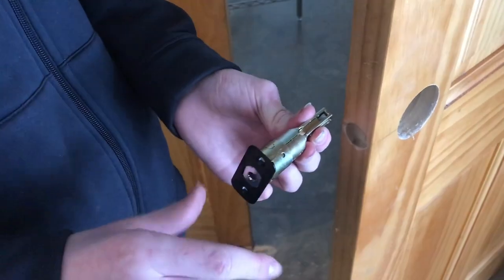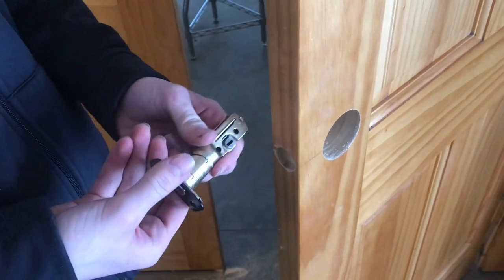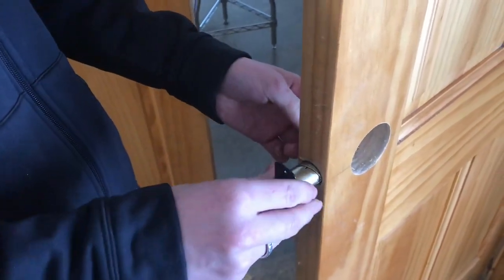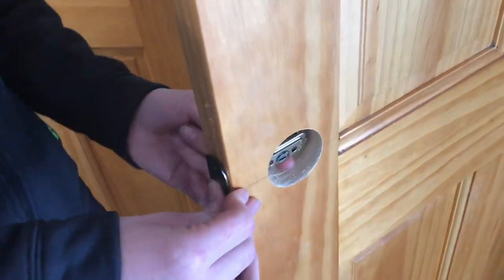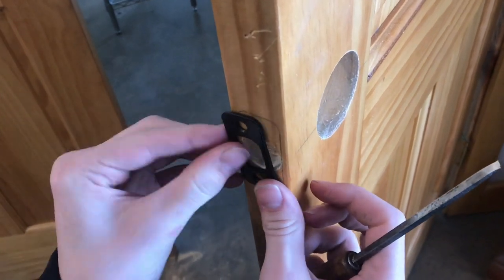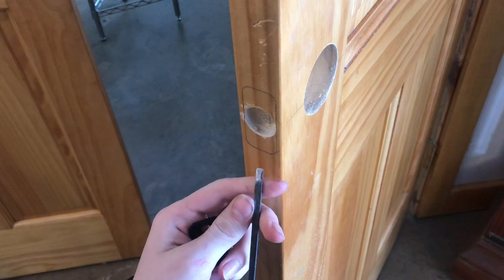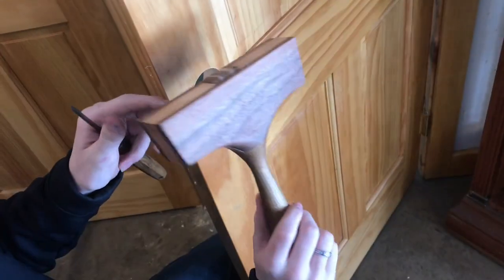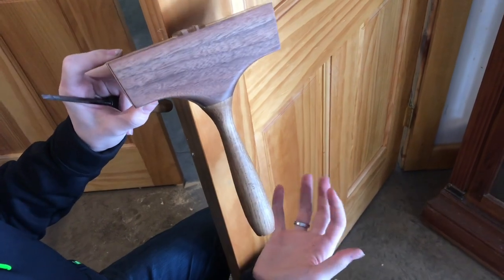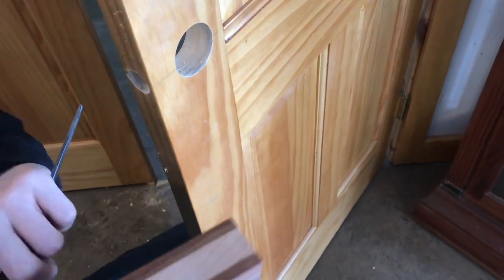This deadbolt has a distance adjustment, so if you drilled it at one of the two standard distances, you can adjust it to fit. I think we're at the shorter distance. We put that in there — that looks good. I traced the outline of the faceplate right on there, and now here comes the hard part: lots of chisel carving. I made this wood mallet especially for chisels and I'm really excited to try it out.